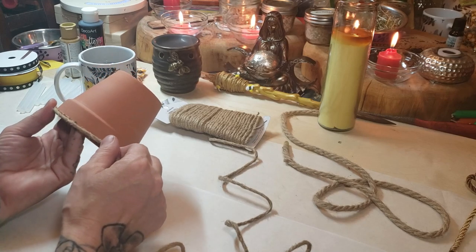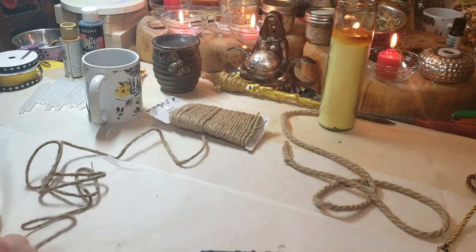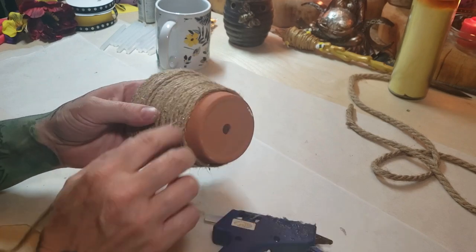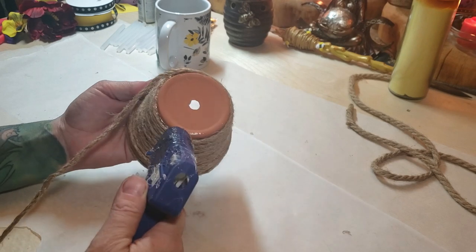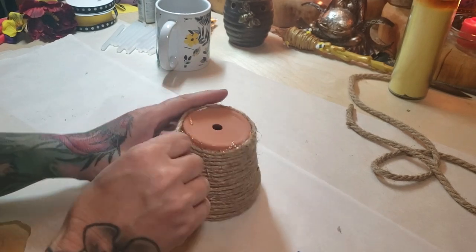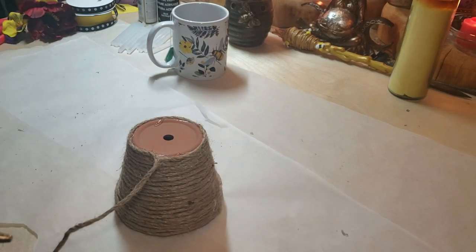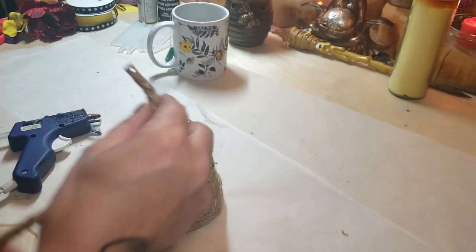Starting off with a line of hot glue, you're just going to follow along with your rope and build it up all the way around. If you're going to be using this for your altar, think of an intention as you go along and put that into your artwork. I've even chosen the yellow, I have my bee shaman wand, my little beehive by my goddess — I take that energy and focus it into my artwork. Even in a simple craft you can still put intention into it.